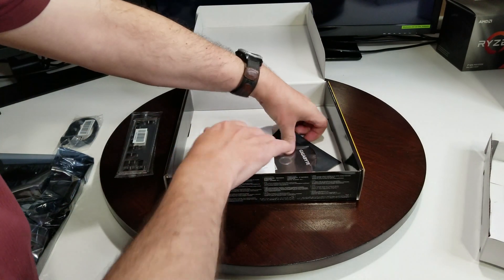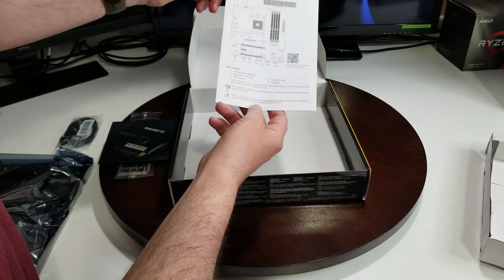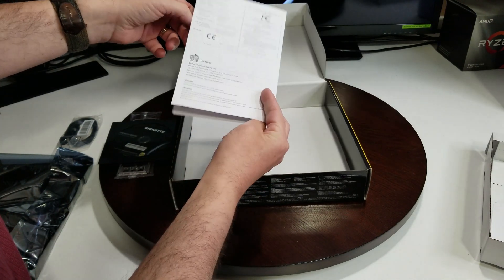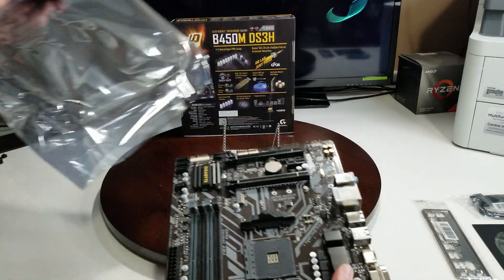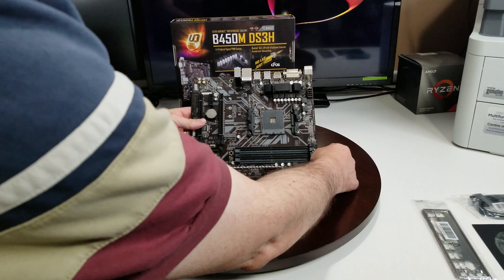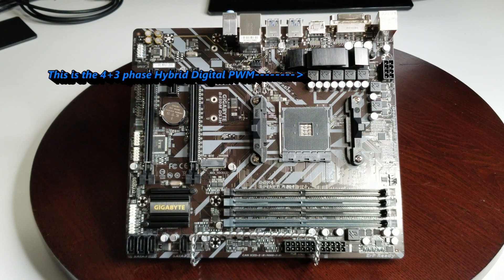It comes with an I/O shield, the Gigabyte software on a DVD — hopefully someday they'll put that on a USB stick — and a little guide that tells you everything about the motherboard in a nutshell. Nothing fancy. Let's get the motherboard out. I'll put it on my stand so you can see it better and we'll go across and explore all the features.